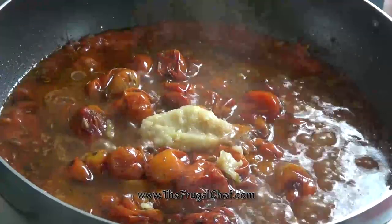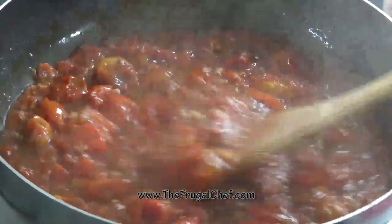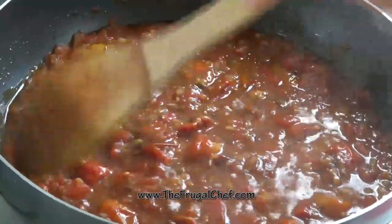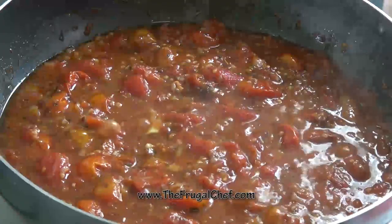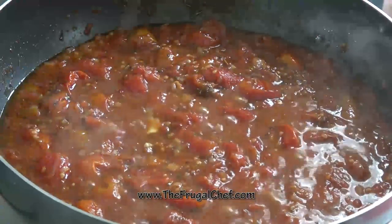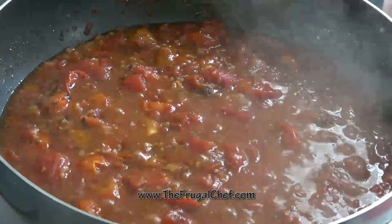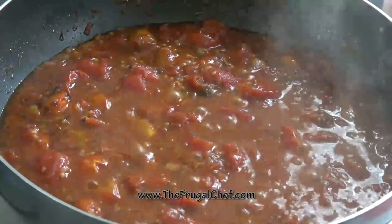Look at this — yum! I'm just going to mix everything in. We're going to let it simmer for about 10 more minutes. Taste it now for salt and adjust to taste. The flavors in this sauce are so bold and deep — it's just really good. I'm going to add a little bit of salt to this.